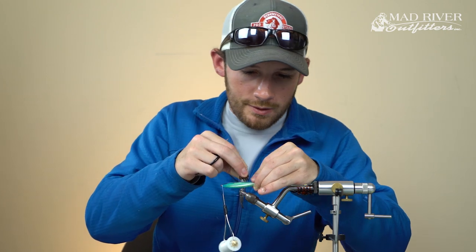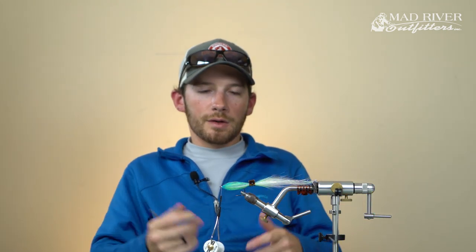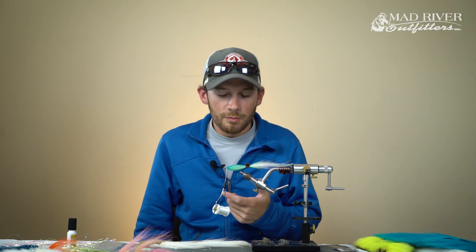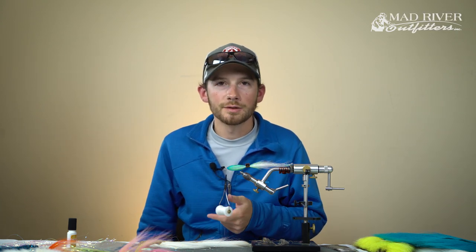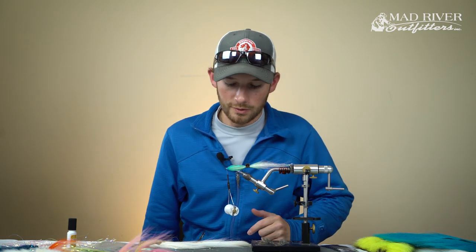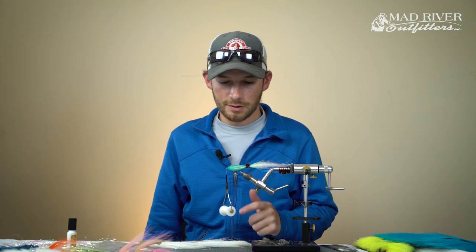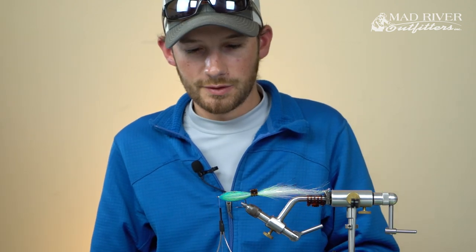Last thing is your eyes. If you want to add eyes to your flies, you can. If I'm tying a guide fly or a working fly, I'm not going to worry about it - it's just one less step. A lot of flies I'll tie for people I'll include eyes just because they look cool, but as far as my personal box - if you open up any of my boxes, you'll probably find eyes on maybe 5% of my stuff.